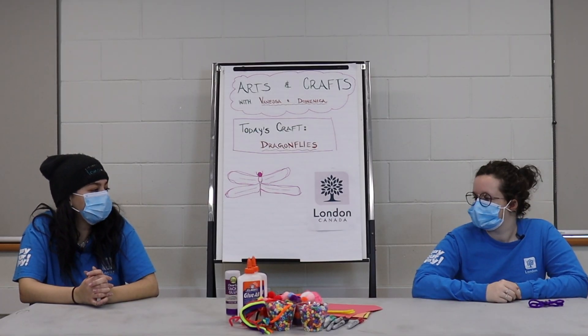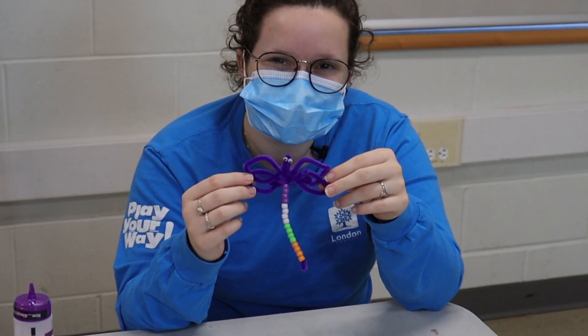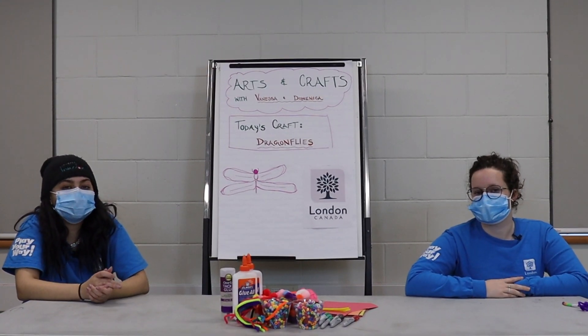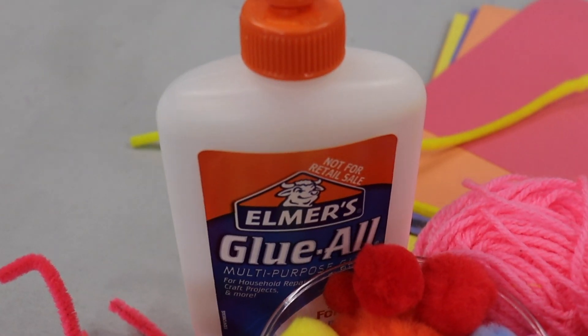What craft are we gonna be making today, Vanessa? I'm so glad you asked. We are going to be making pipe cleaner dragonflies. You're going to need pipe cleaners, beads, googly eyes, and glue.